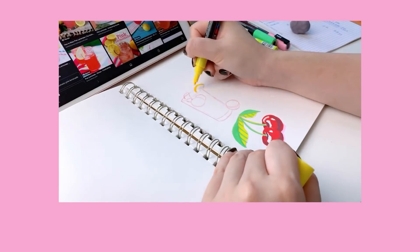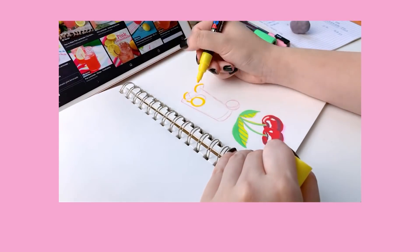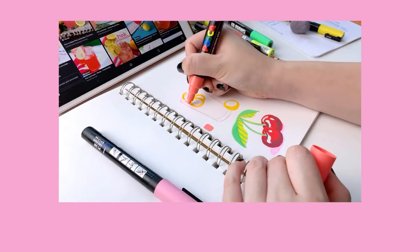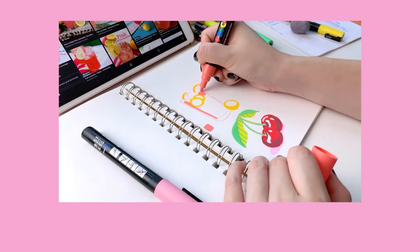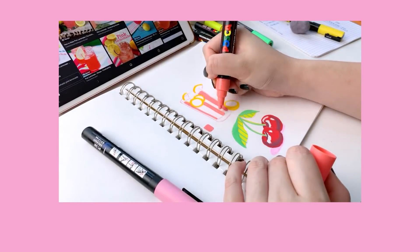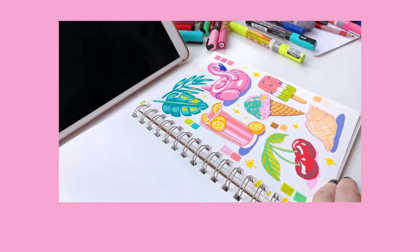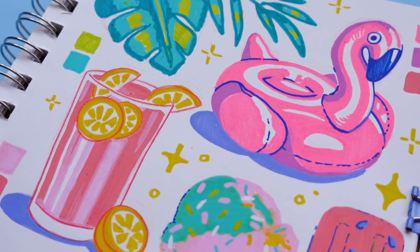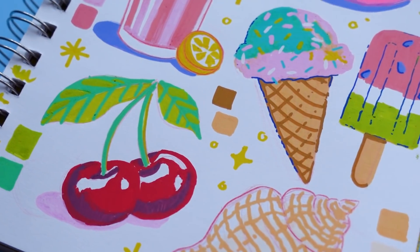I know it can feel intimidating to draw something you're not familiar with, but the key thing with a sketchbook is that its purpose should be for practice and experimenting. So try to let go of that fear of potentially creating an ugly drawing and see it more as a learning experience. For example, on this summer-themed page I drew a seashell that in my opinion was not very successful, but then I drew a flamingo pool floatie that I think turned out really cute — so much so that I really want to incorporate it into a future illustration.